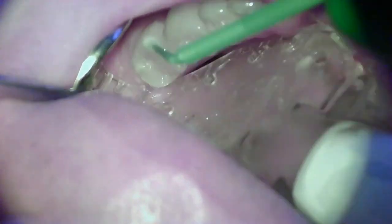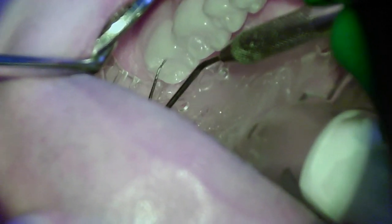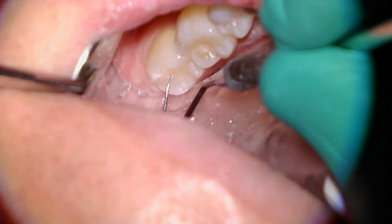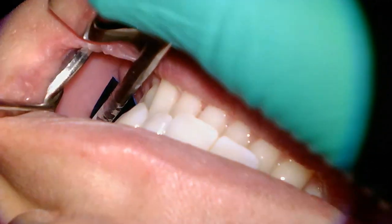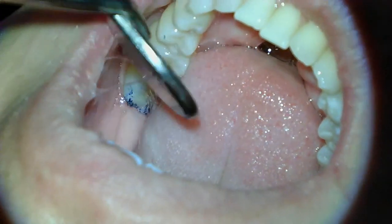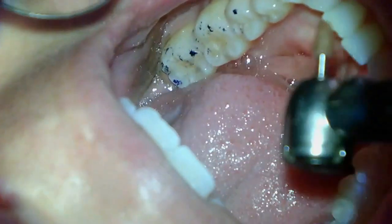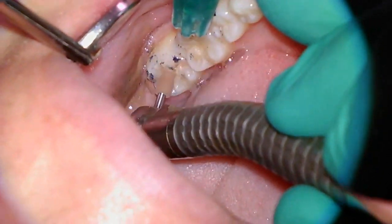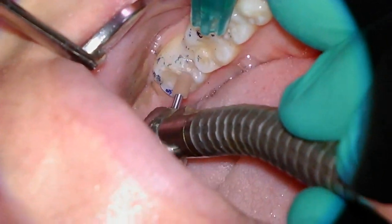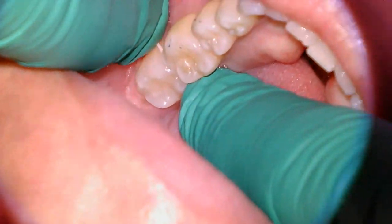Once the resin has been placed, we're going to light cure it and the doctor is going to double check with the explorer to make sure the resin is fully cured. We're going to remove the dry shield and check the occlusion. The doctor will start adjusting those high spots and do some polishing. We'll also do some flossing around the tooth to make sure any flash from the bonding has been removed, and we'll give our patient one last rinse.